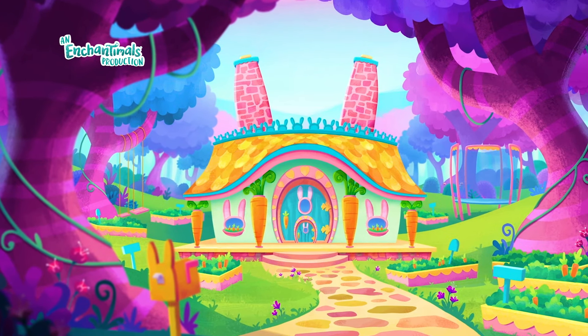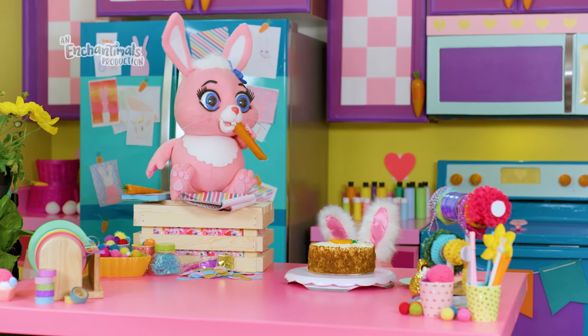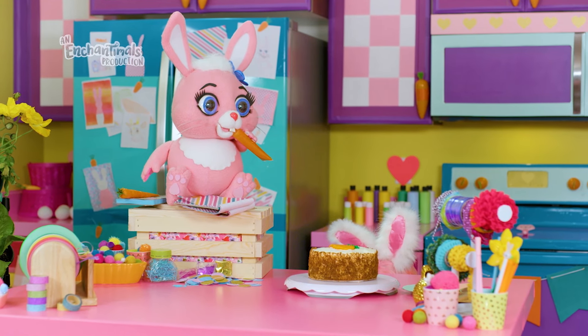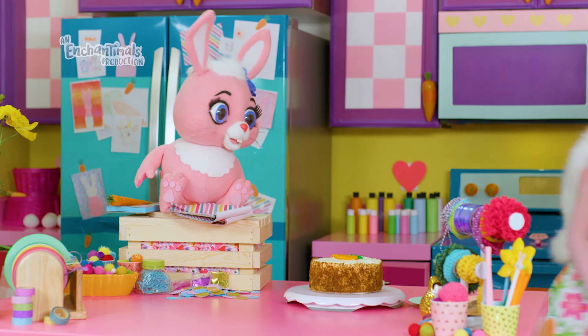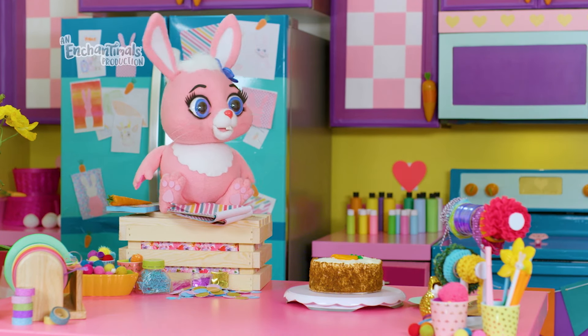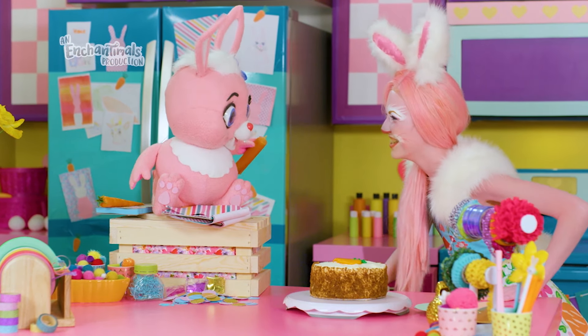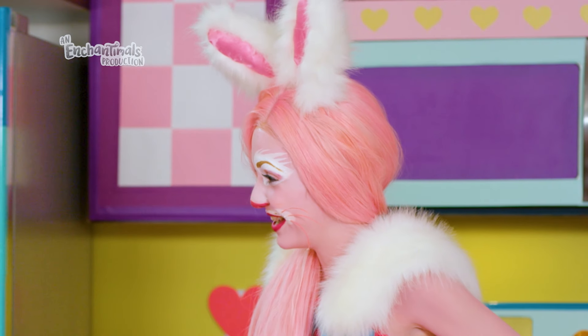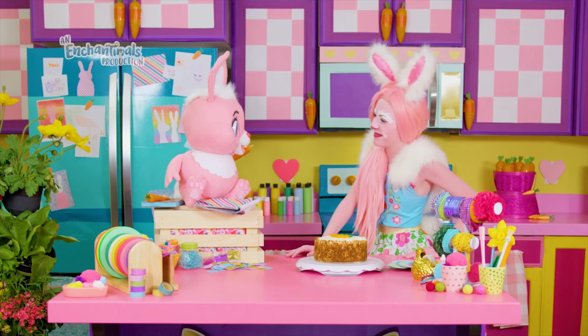Where did I put that little tube of orange carrot frosting? Where could it have gone? I swear I put it right here. I caught you! Twist! Ta-da! Thanks, Bestie.